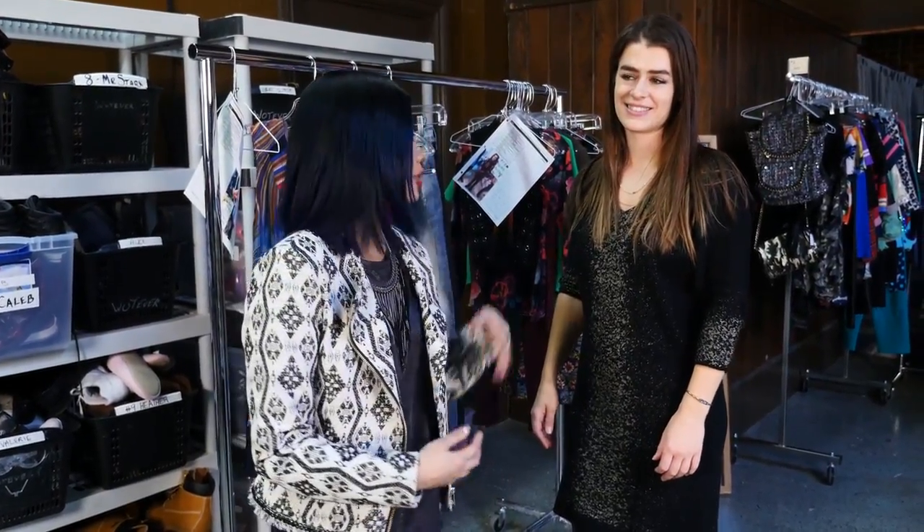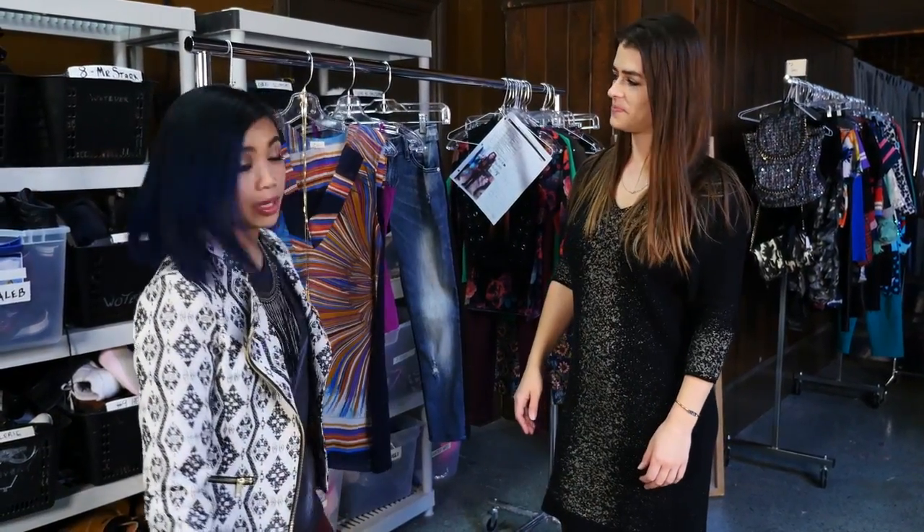Hey guys, it's Larisa Tronco from Nickelodeon's Make It Pop, and today I have Juliana to help us out. We're going to learn how to put together Jodi's look.